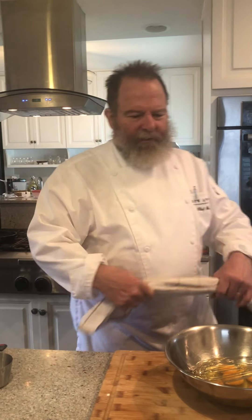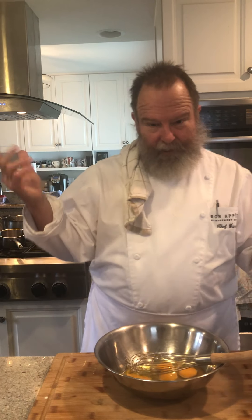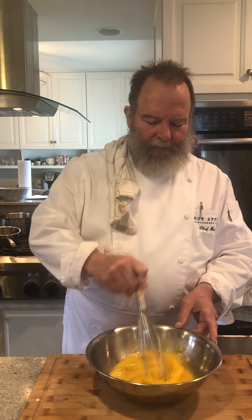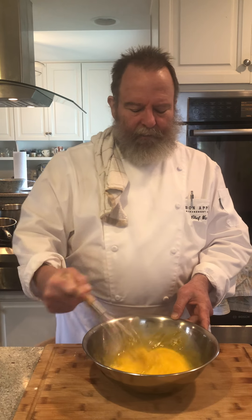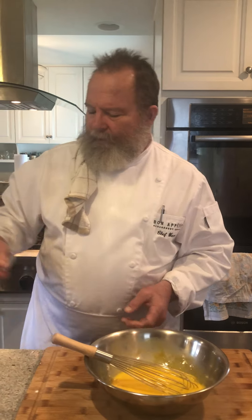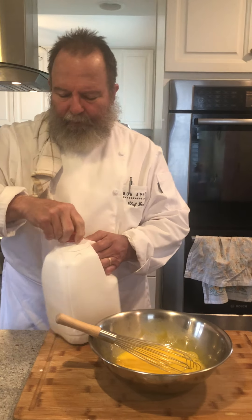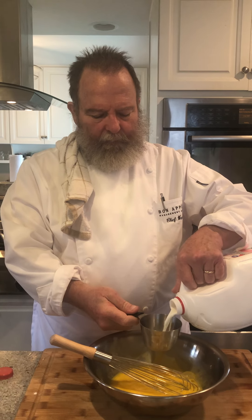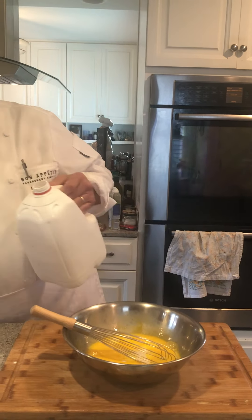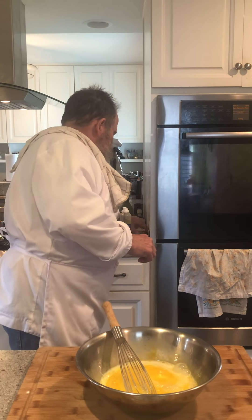Traditionally, frittatas are made on the stovetop, which would explain the name — 'fritta' is just 'fry.' You don't want to beat this too much because it'll rise up and fall down, which isn't the goal here. This is basically an egg pie without a crust. For a quiche you should use more liquid. My recipe is six eggs and a half cup of milk — just enough to loosen it up. I'll add about a half teaspoon of salt; I'm not a big salt fan so you may want to use more.